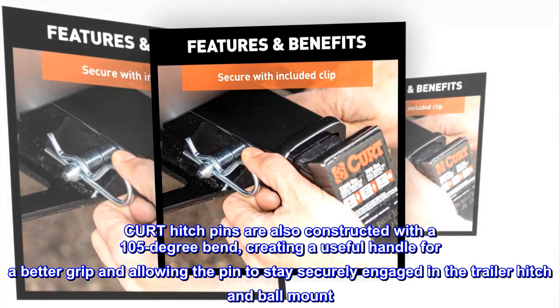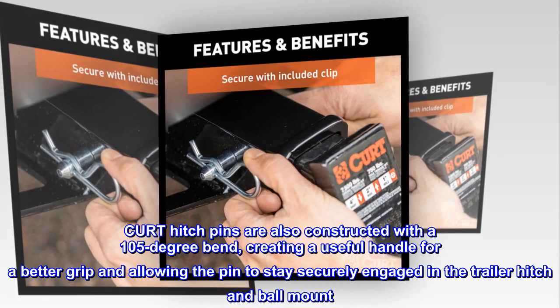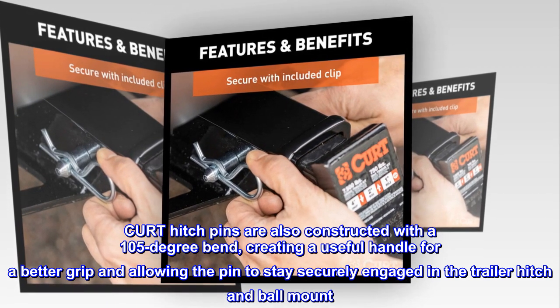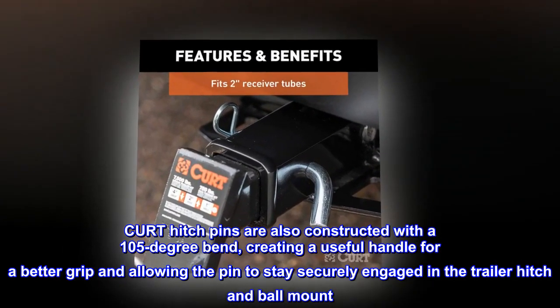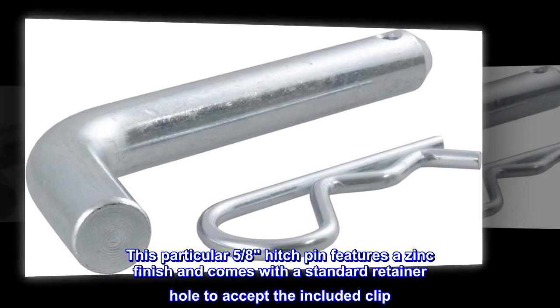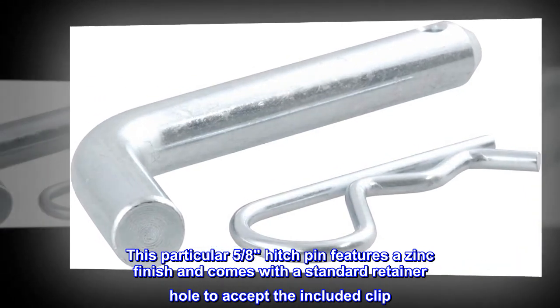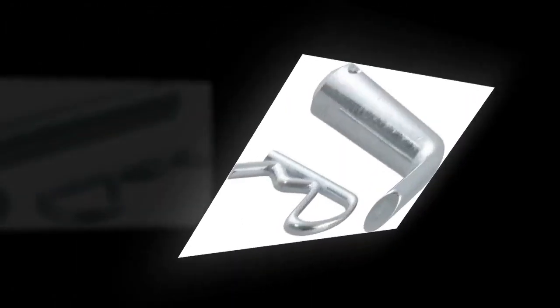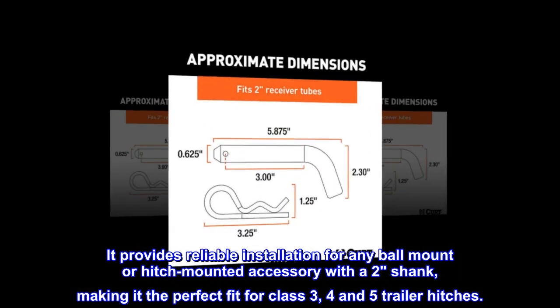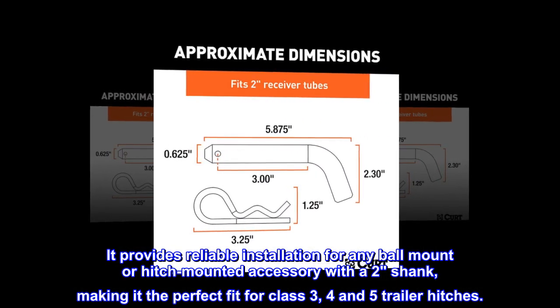CURT hitch pins are also constructed with a 105 degree bend, creating a useful handle for a better grip and allowing the pin to stay securely engaged in the trailer hitch and ball mount. This particular 5/8 hitch pin features a zinc finish and comes with a standard retainer hole to accept the included clip. It provides reliable installation for any ball mount or hitch mounted accessory with a 2 inch shank, making it the perfect fit for class 3, 4, and 5 trailer hitches.